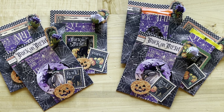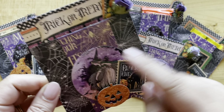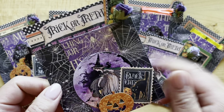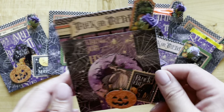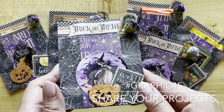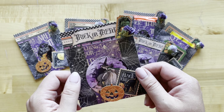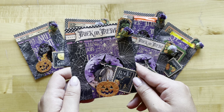So there you go — we've created three super cute, super easy treat bags! We want to see what you've created and what collections you've used, so go ahead and share your treat bags with us on Instagram using the Graphic 45 hashtag, or share with us on our Graphic 45 official community page on Facebook.